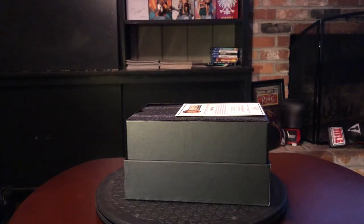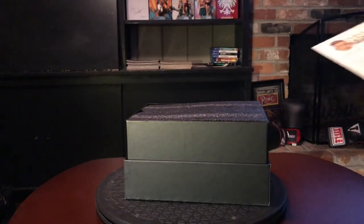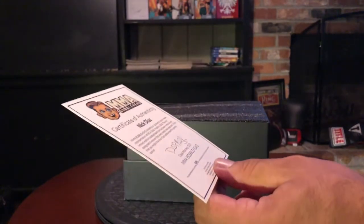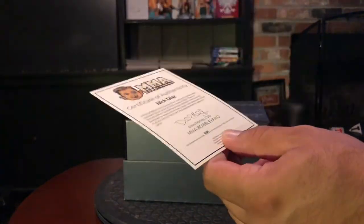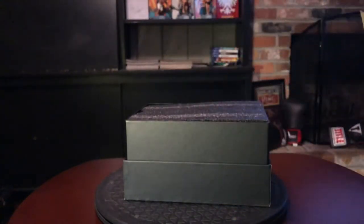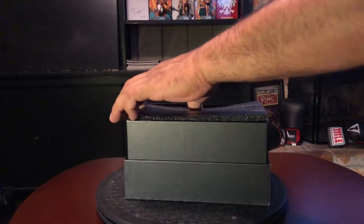If you sell out of a limited edition, a couple more shouldn't pop up on the website three months later. There is a certificate of authenticity — it is just high gloss paper, so I don't know if that really means much. However, it says this is number 286 of 1000, so that means something because it gives you a number — it's serialized.